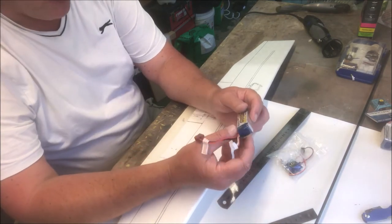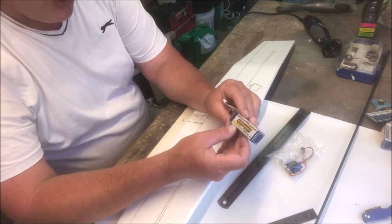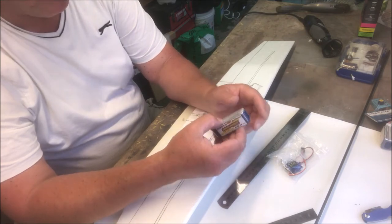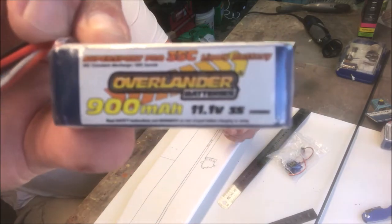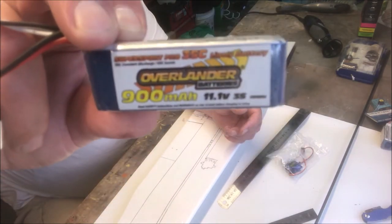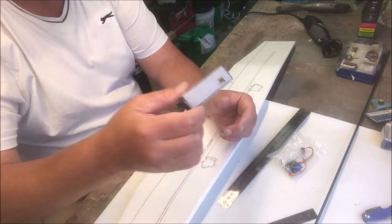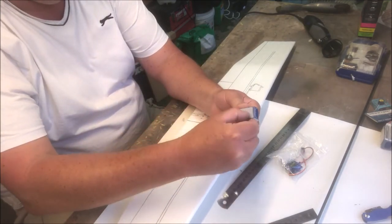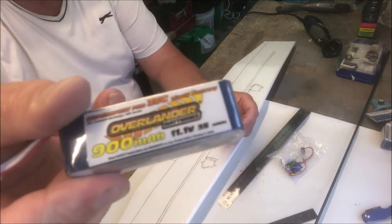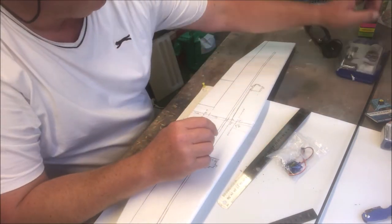Before I forget, somebody asked what battery I'm using. I'm using an Overlander 900mAh 11.1V 3S — that means it's a three-cell. There's your Dean connector. Get yourself two or three of them, you'll have a day of flying and you won't regret it. Put velcro on the bottom — that's the battery I'm using.